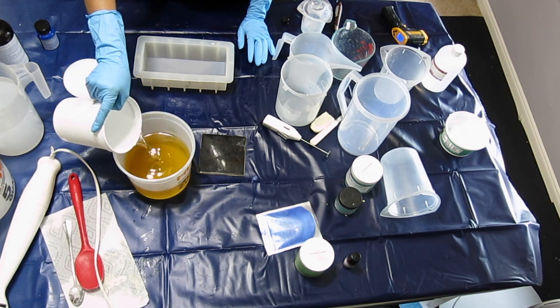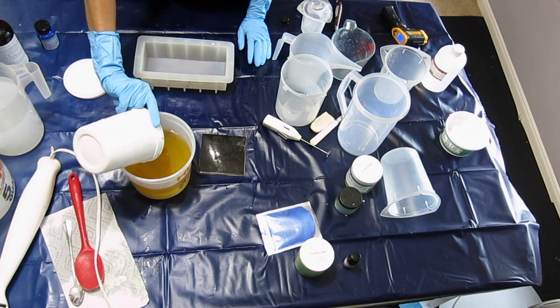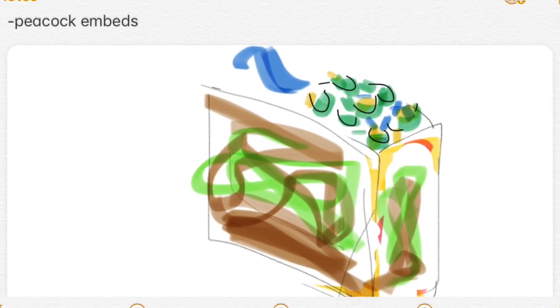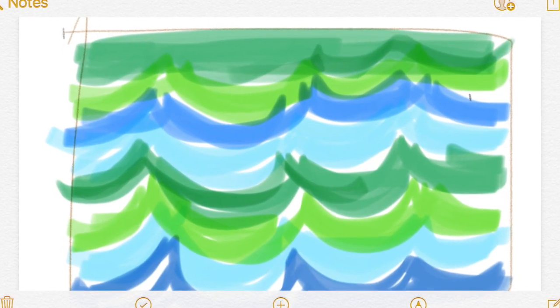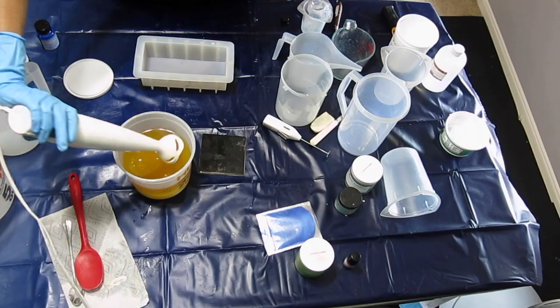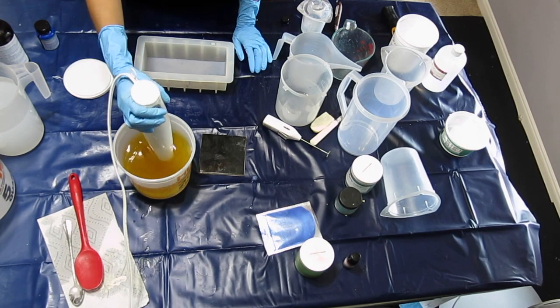I'm going to add the lye water slowly to the oils, and right before blending I'll show you a picture of the design inspiration. It's just the peacock embed, and I later changed the body of the soap to this, so hopefully I can achieve that. So now it's time to blend — I'll put some music for you.